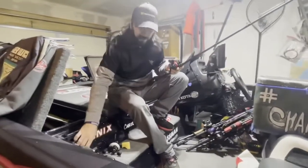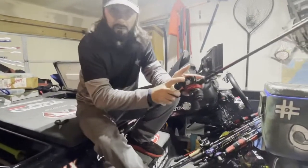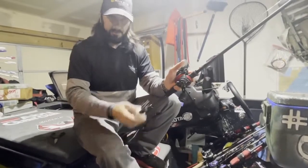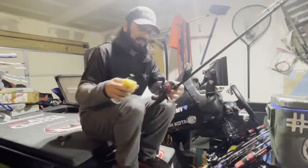Here's the thing I do: spray KVD Line and Lure on the line once in a while when I'm spooling. It manages fluorocarbon and allows you to cast for distance. This is great when you're putting brand new fluorocarbon on.